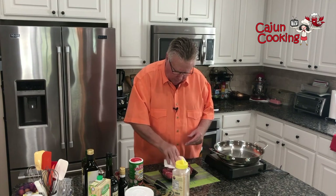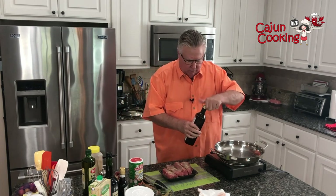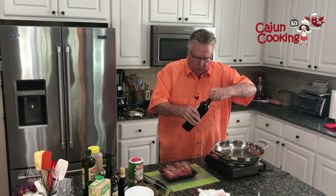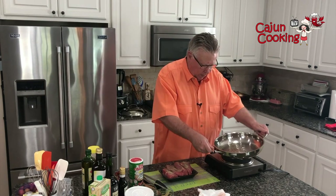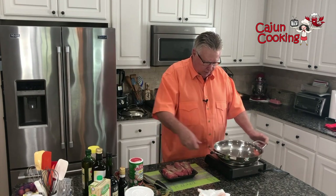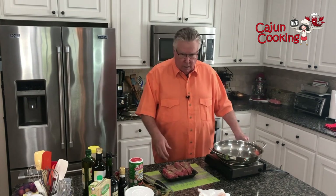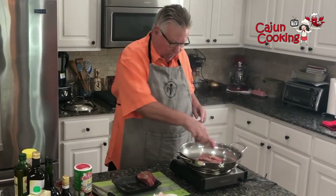Now I'm going to put some avocado oil in this skillet. You can use olive oil or just whatever you have. I like avocado oil when I'm searing because it has a high heat tolerance. Let me get this oil spread all around. See, it's smoking a little bit now — it's getting there. And we're going to sear this meat on all sides, then we're going to set it aside and make our braising liquid. If it wasn't sizzling like that, it wouldn't be hot enough, and that might cause the stuff to stick.